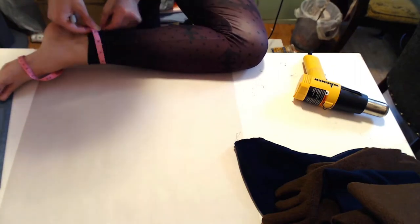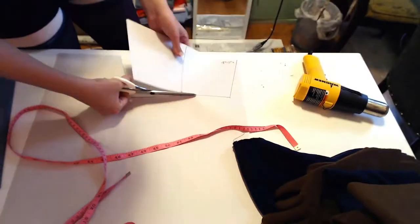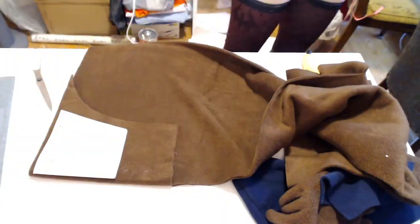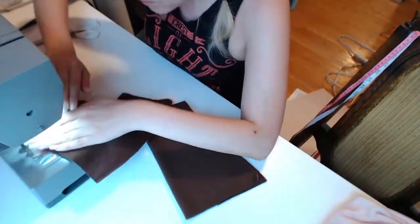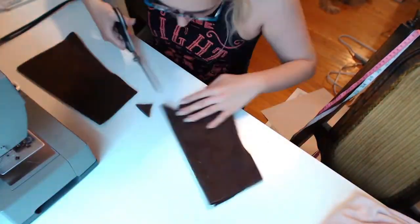Measure your ankle, the desired top of your leg warmer, and the distance between them, then transfer to paper. Test against your leg and draw on your fur lines. Fold your stencil and cut two pieces along the folds. Sew one seam along the back. If you're using fleece, you won't need to hem.